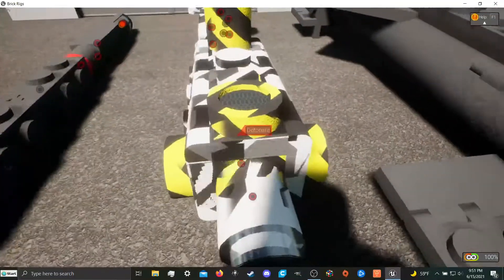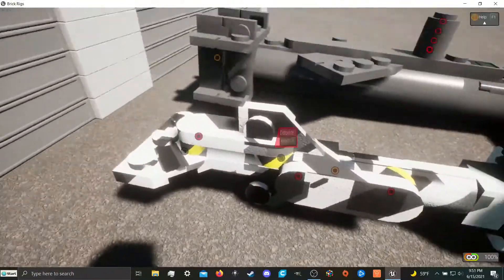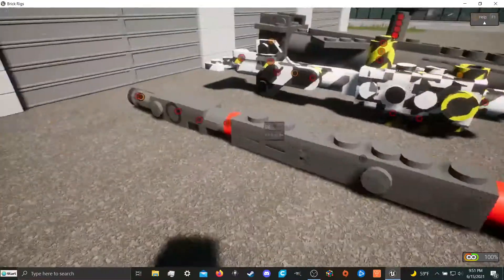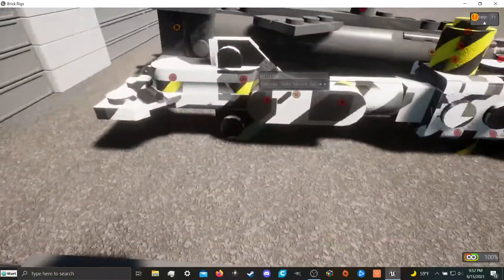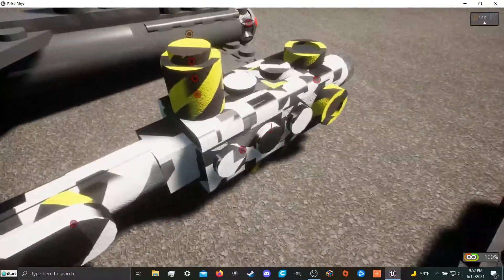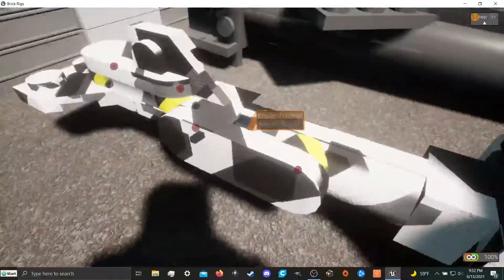This next one is basically still my most effective one, despite it being not quite as new as this new missile, which I'll get to in a second. But this one here is very consistent. It's basically all foam. It's got a ton of flaps right in the nose, and it steers with these bricks back here.